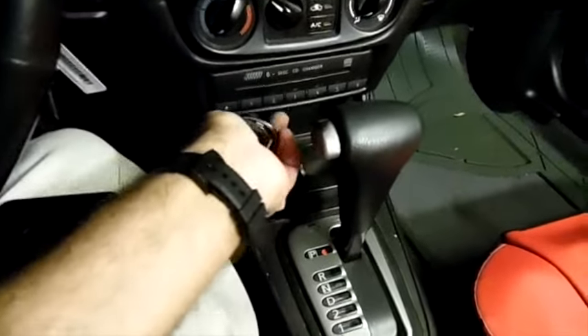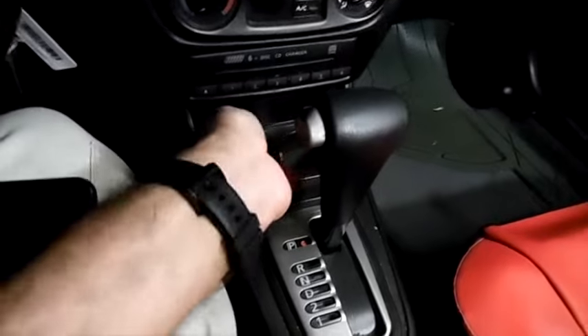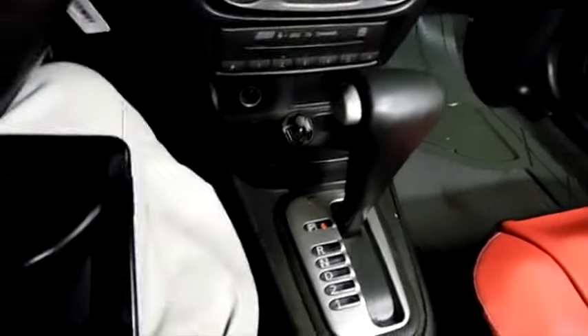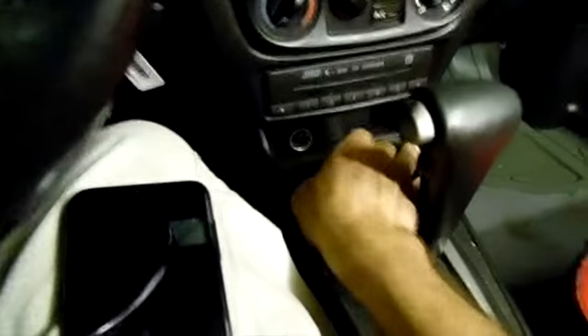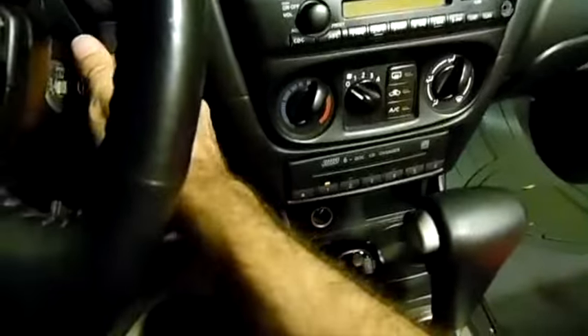The reason why I didn't show it is because I thought pairing a Bluetooth device was something very straightforward these days — I assumed everybody would know how to do it. But apparently a lot of people got angry, sent me hate mail, and gave me thumbs down. So we're going to show it. Let me turn on the ignition.